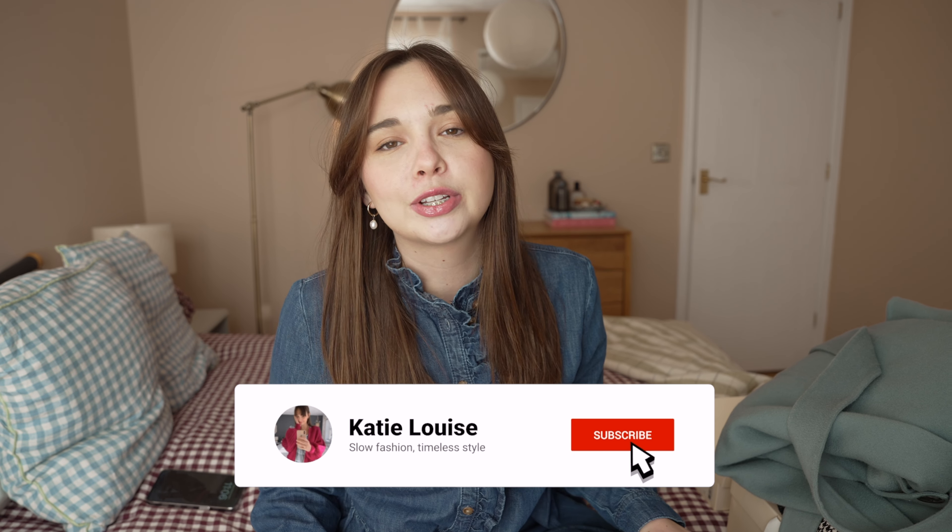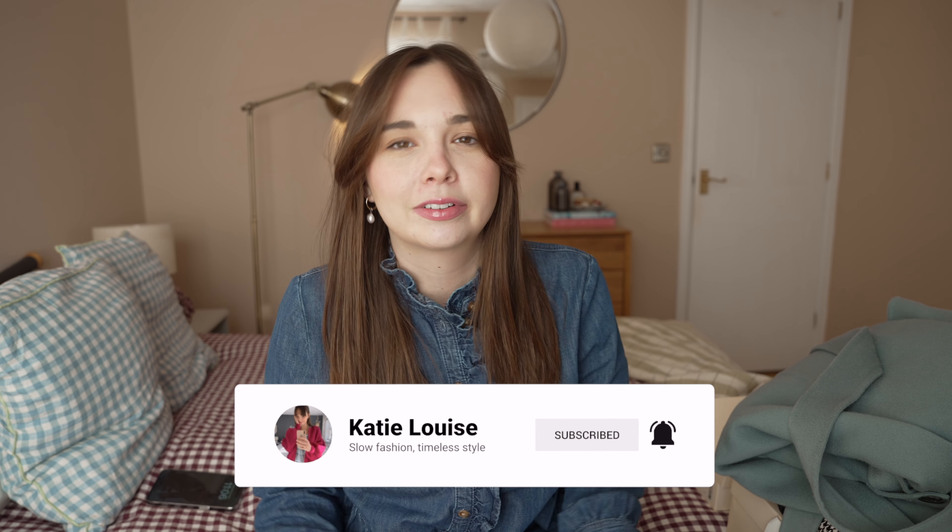That is all for this video. I really hope you enjoyed it. I hope you'll subscribe to my channel — I'm really close to 2,500 subscribers now, which is really exciting. Like this video if you did enjoy it; it helps me reach more people, and I'll see you all very soon in my next video.